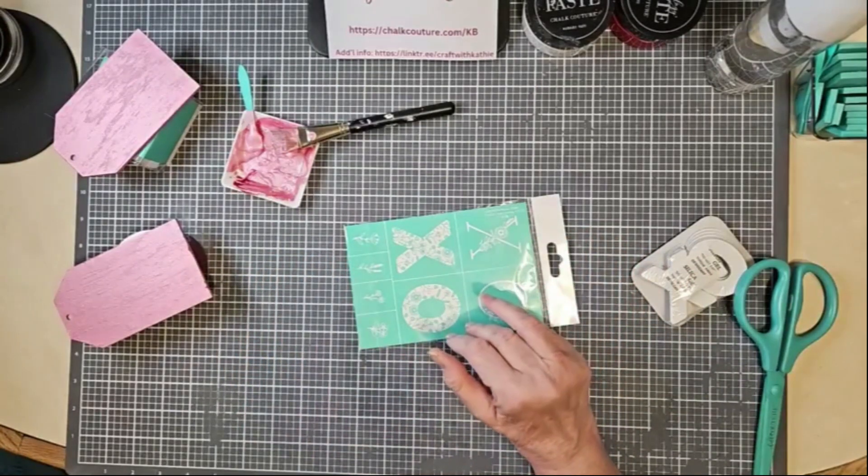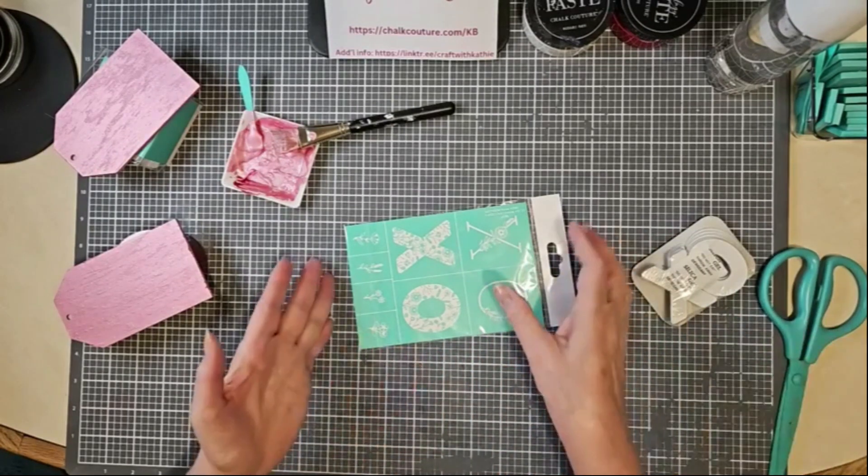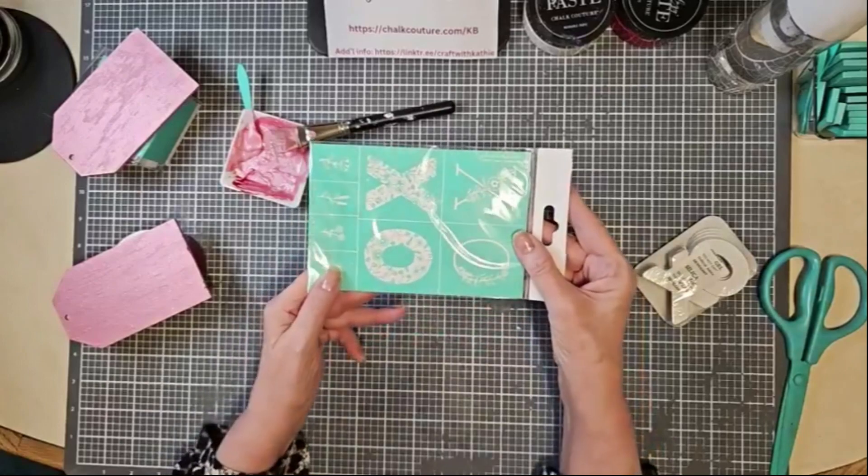I put a little link — the cart link — in the comments if you want to see the supplies that were used for this. But this is the Hugs and Kisses transfer.